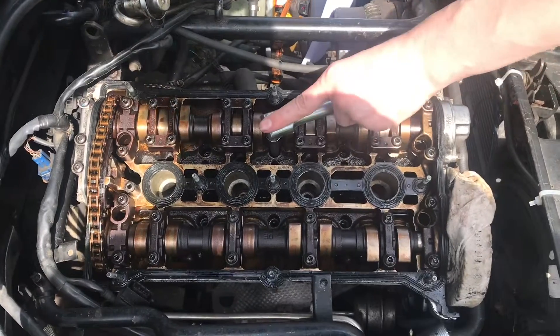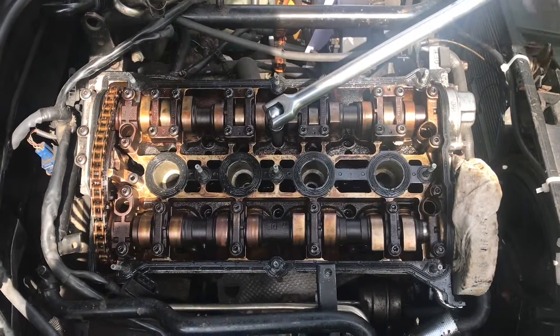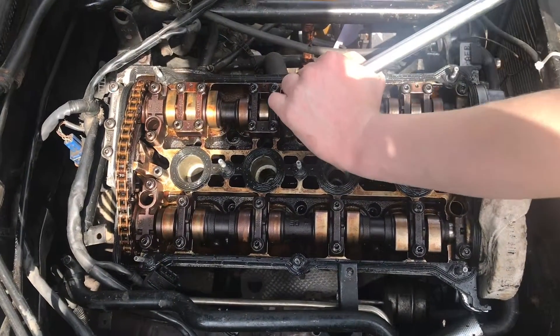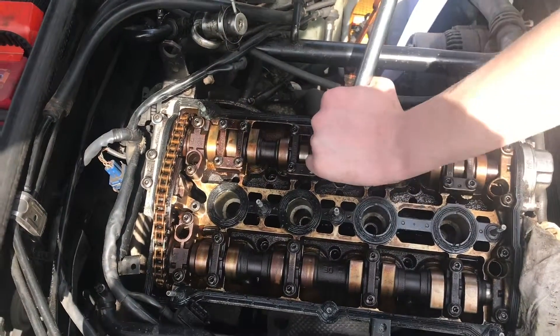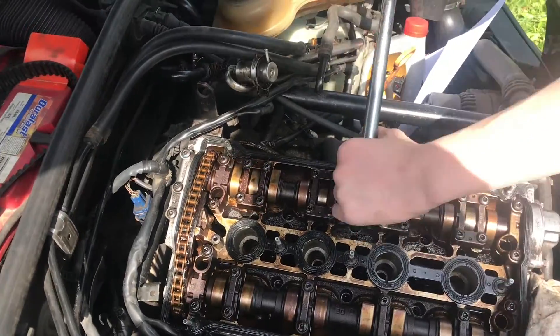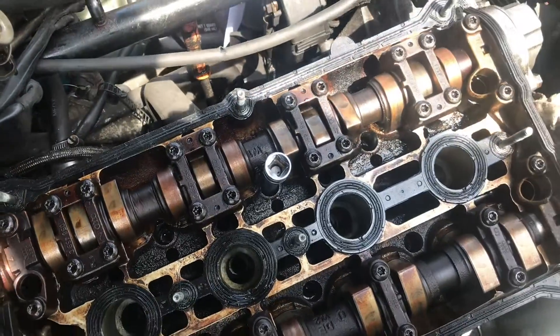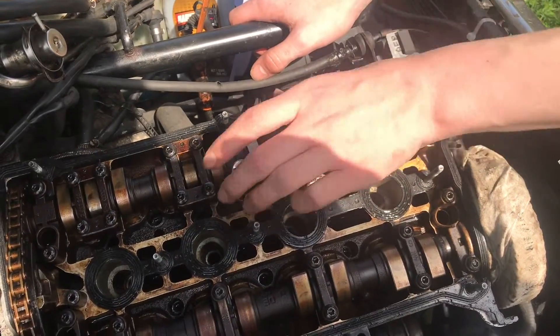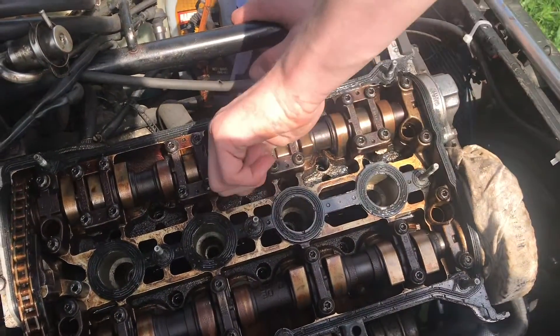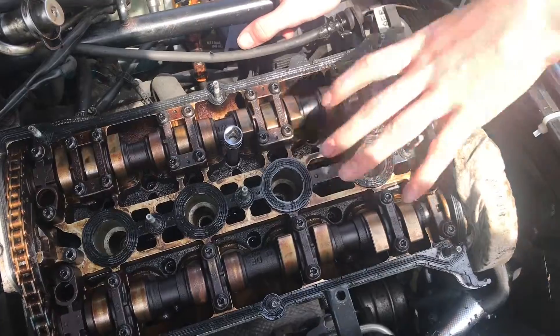We have a 3/8ths breaker bar attached to it — we may need a cheater bar, but let's go ahead and try to break this loose. I can feel it moving, that's good. Instead of taking that bolt out all the way, I'm going to leave it just a little bit loose, because I don't want the head to warp at all.